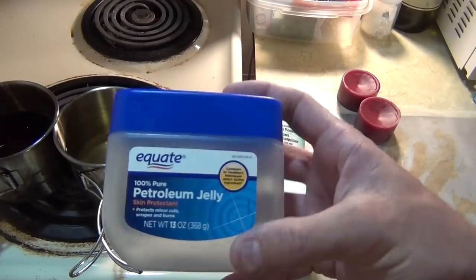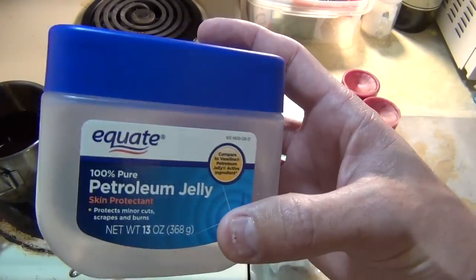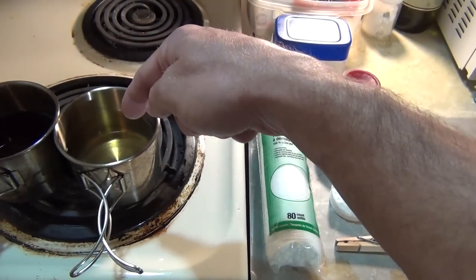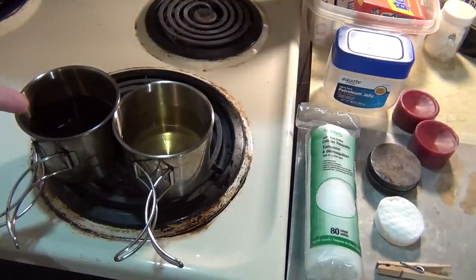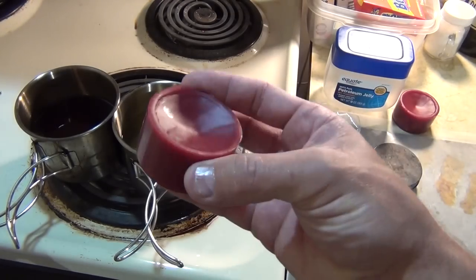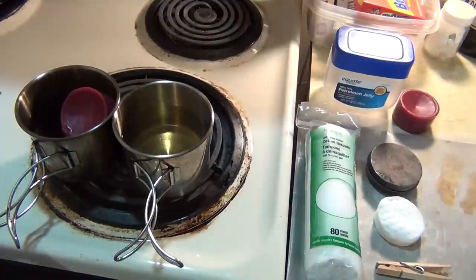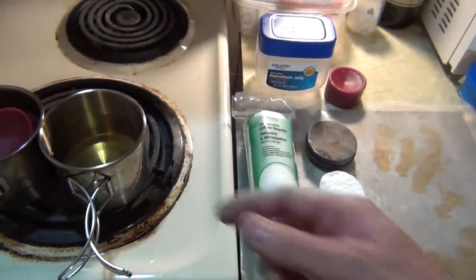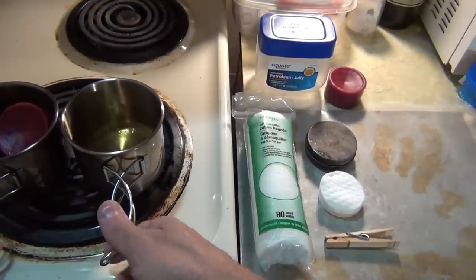First of all, you can see that I have an empty container of petroleum jelly — this is basically Vaseline. The reason it's empty is because I have some warming up to a liquid state on the stove here. I also have some candle wax, basically a couple of these ingots, heating up as well. The wax doesn't have to be super hot, neither does the Vaseline. I'm sharing a burner here, just warming them up on about medium heat.